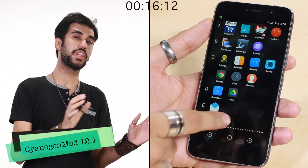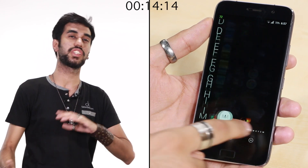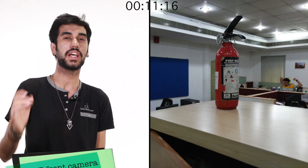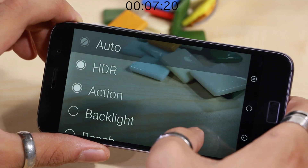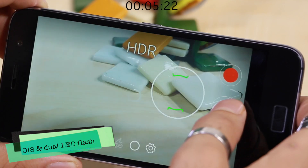Coming to software, CyanogenMod is awesome with its stock look and feel, however the phone does not have any extra gestures or features to flaunt. On the camera, the phone clicks well in almost all conditions and is at par with the competition, but the camera UI is very unintuitive and the HDR is painfully slow.